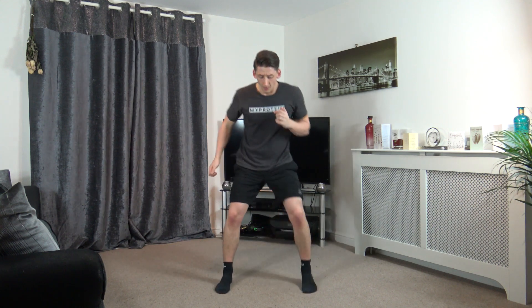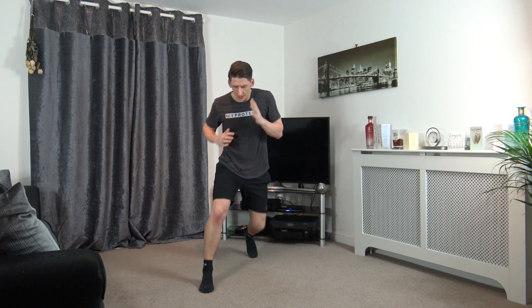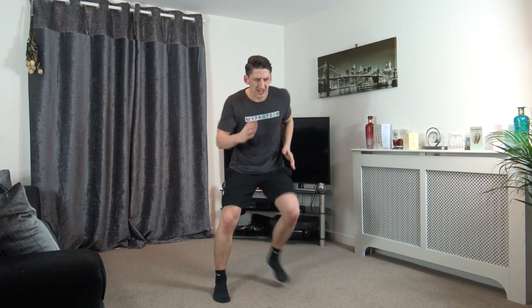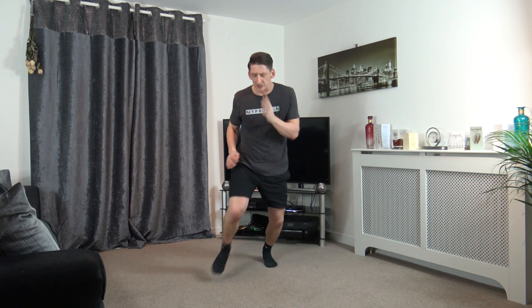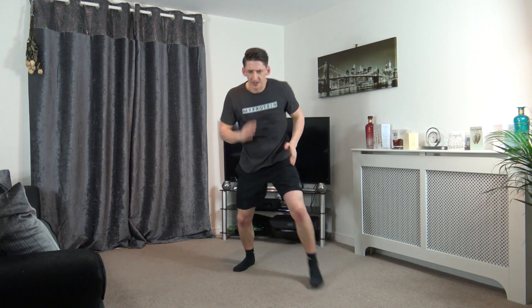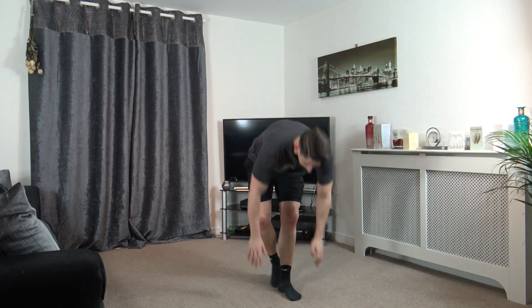Next one is a box step: forward, forward, back, back. But we're speeding up guys. Quick feet, fast as you can. Forward, forward, back, back. Come on guys, get the speed up. Excellent, ten left, we've got a break. Five, four, three, two, and one.